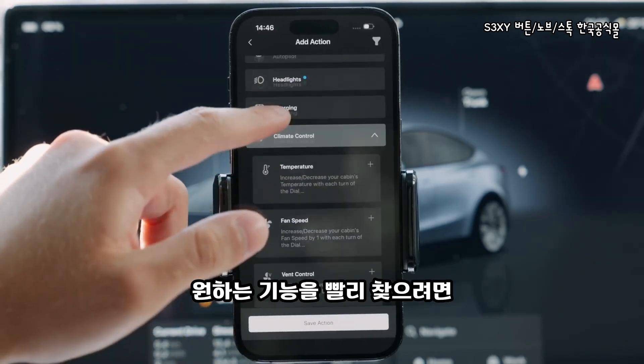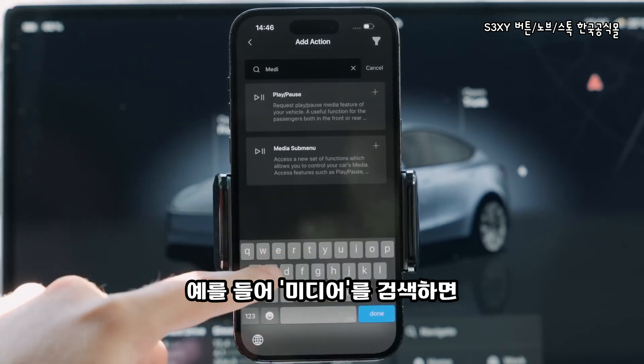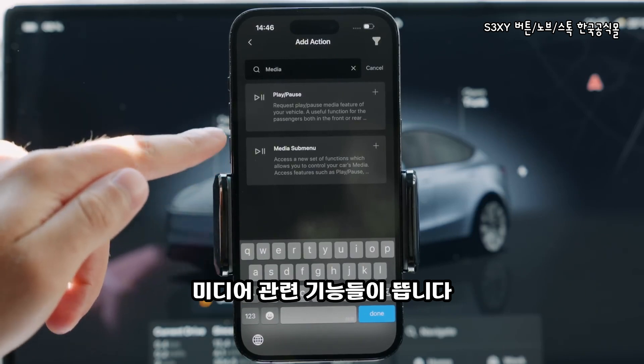To find a feature faster, scroll up to the search bar and type the action you are looking for. For instance, media — and here are all the options available for it.